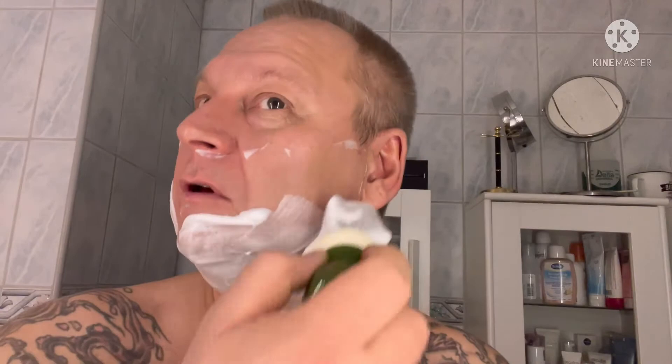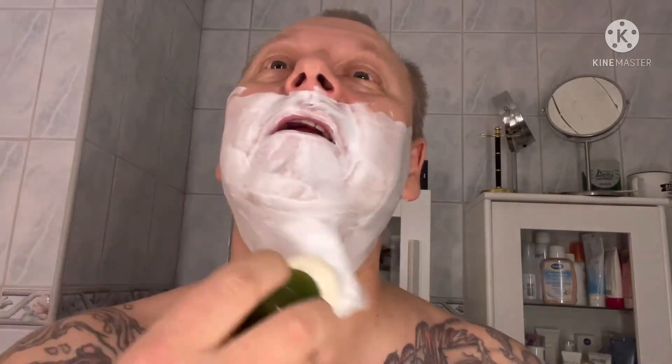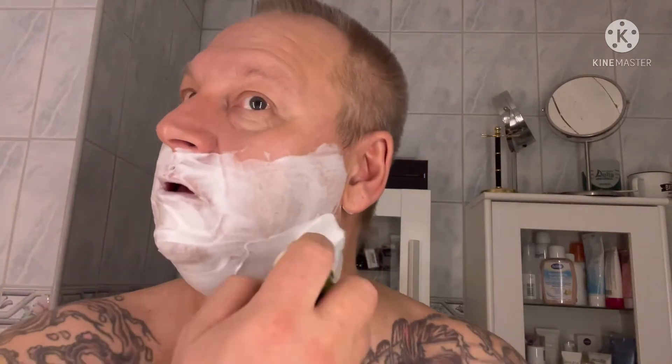This has a little bit of a smile to it, so it cuts a little different — not much but just a little. And I like when there is a little bit of smile on a blade. Somehow it feels smoother when it cuts. It's got that guillotine motion. When you do a guillotine stroke you do it like this, and if there is a smile to it, it's a little bit of a guillotine stroke in some parts of the blade at least. And it seems that it cuts really nice. I'm using a Wickham Soap Russian Leather — this scent is a banger, really really awesome. I like that scent really really much.